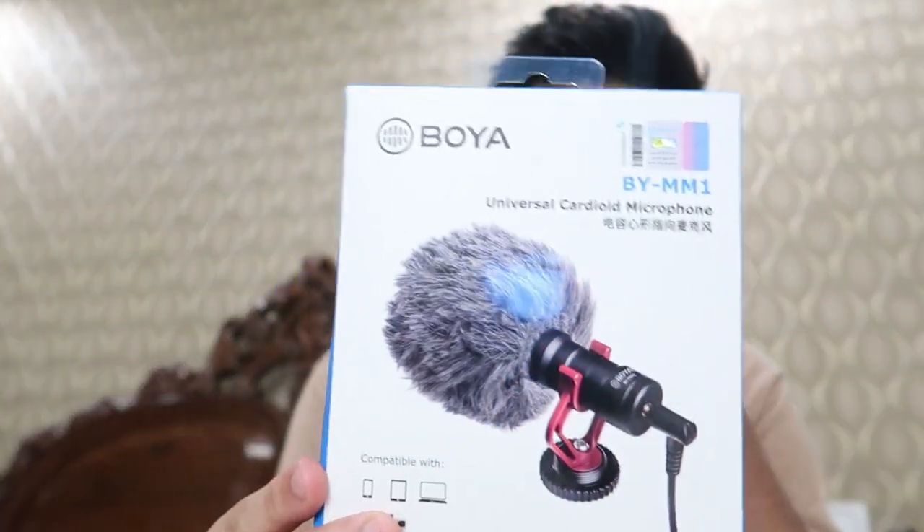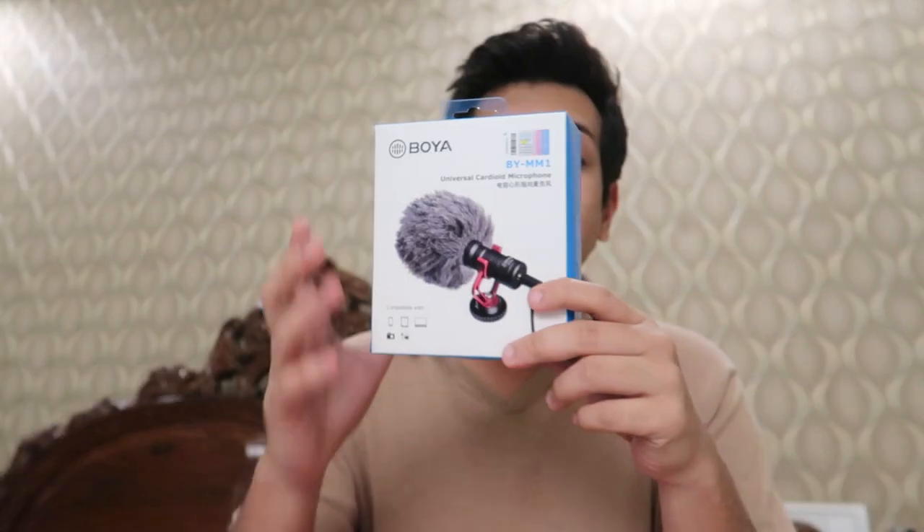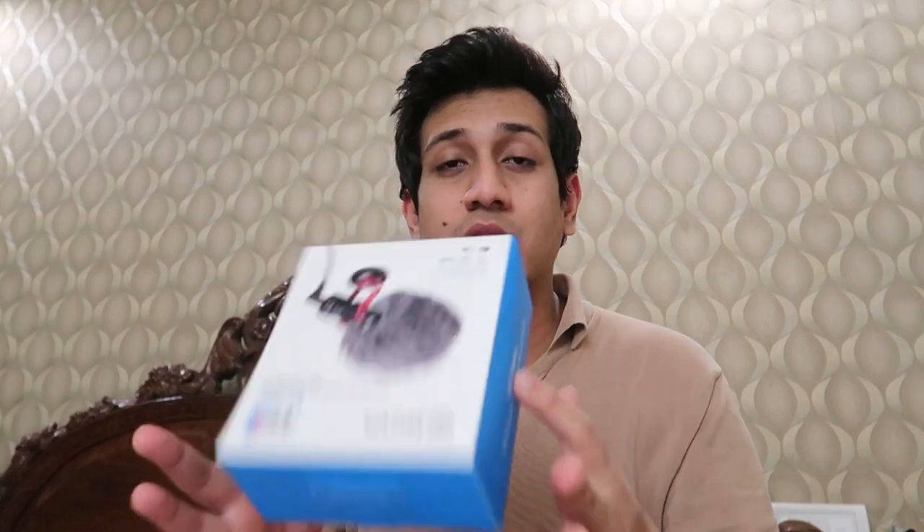Hey guys, welcome back to my YouTube channel. It's four o'clock in the morning and I can't go to sleep, so you guys get an unboxing video instead. Today we're talking about the Boya microphone. The reason I got this is I've been recording a lot of videos recently and the audio quality could be a bit better, so that's why I bought this microphone. It's supposedly really really good.